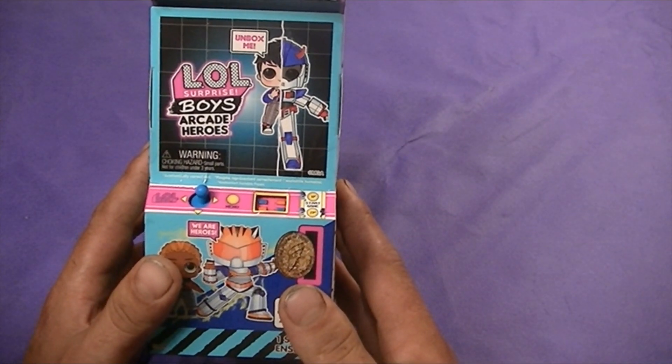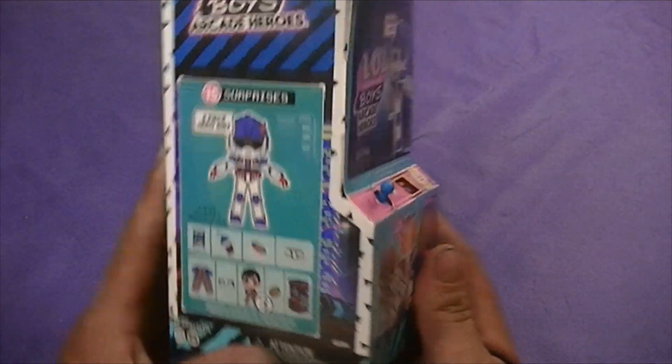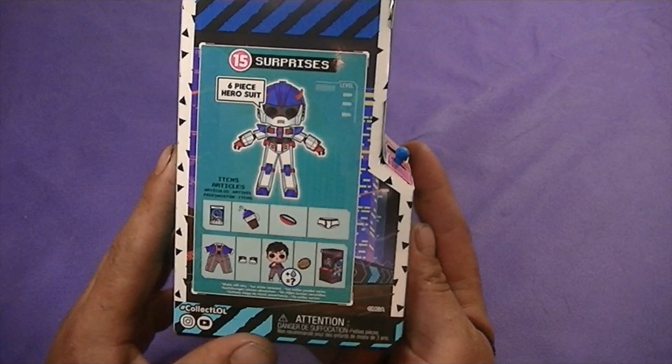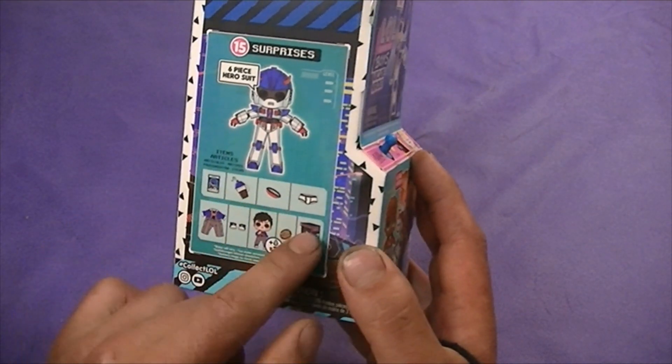Hey guys, it's Gabe from Danny's Planet and today I'm going to do an LOL Surprise Boys Arcade Heroes Mystery Unboxing. It comes in this cool little arcade game shaped case. It comes with 15 surprises, a 6 piece hero suit and a bunch of little articles or items.